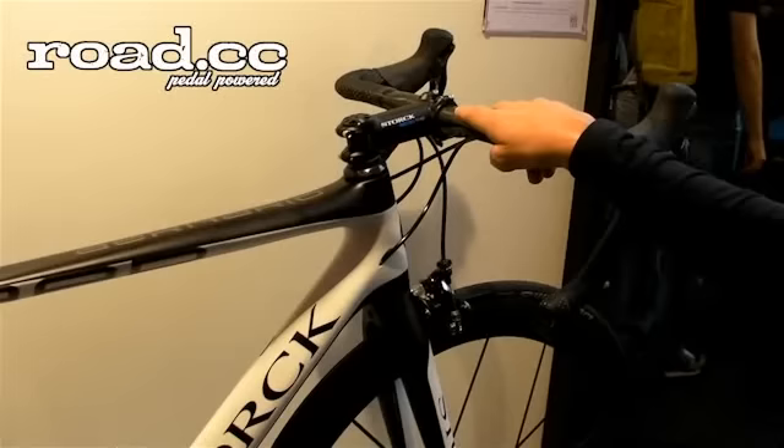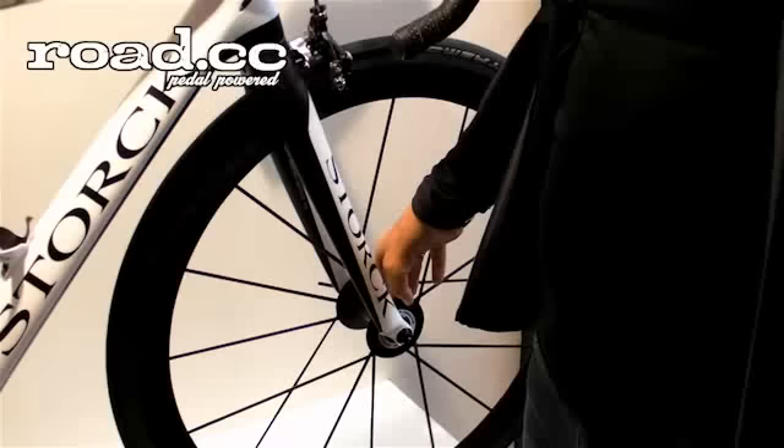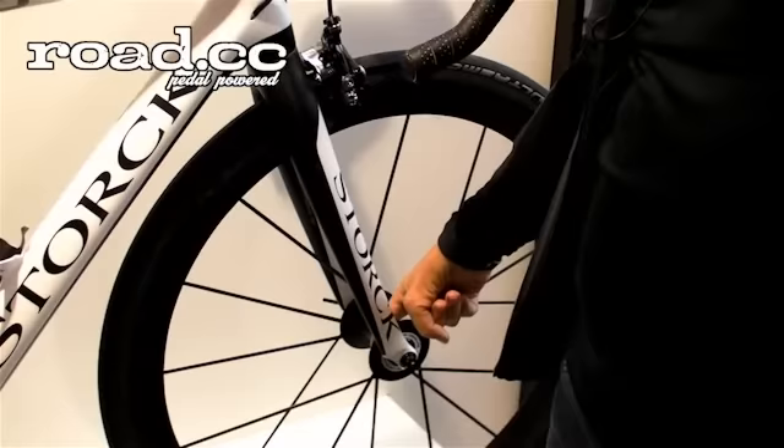The bike, as it is built here, weighs 5.9 kg without pedals. Also new is the Stork Obermeyer version, which means it has an aerodynamic front hub, so also to achieve a better aerodynamic on the front wheel.